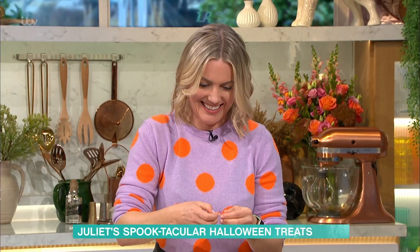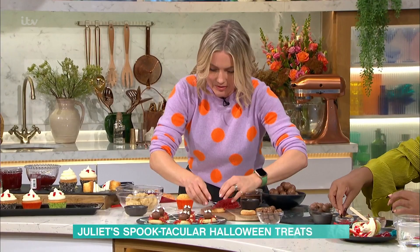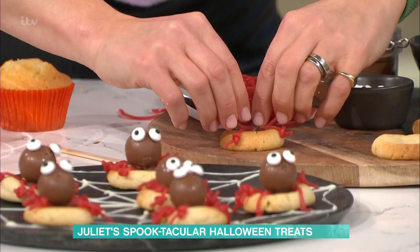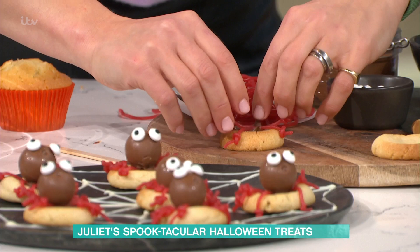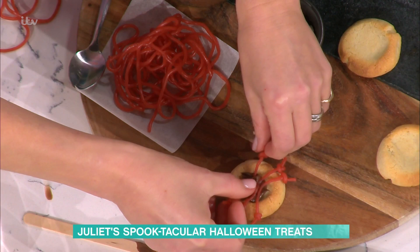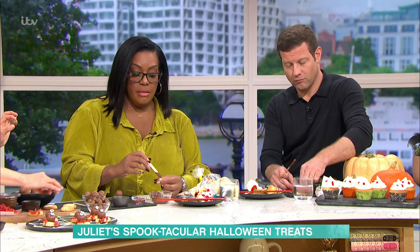This is so nice to do with the kids — I've got a 17-year-old who'd still love doing this. Pop on one of those chocolate balls — you could even use little malt balls for miniature ones. Then more Nutella for glue, and we've got these little eyeballs you can just buy in the supermarket. Oh, they're smooth and creamy in the middle!